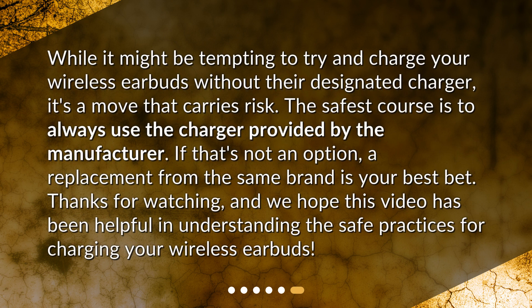While it might be tempting to try and charge your wireless earbuds without their designated charger, it's a move that carries risk. The safest course is to always use the charger provided by the manufacturer. If that's not an option, a replacement from the same brand is your best bet. Thanks for watching, and we hope this video has been helpful in understanding the safe practices for charging your wireless earbuds.